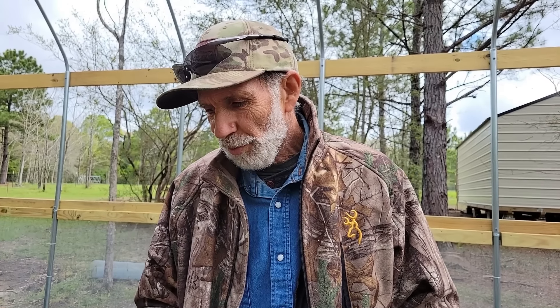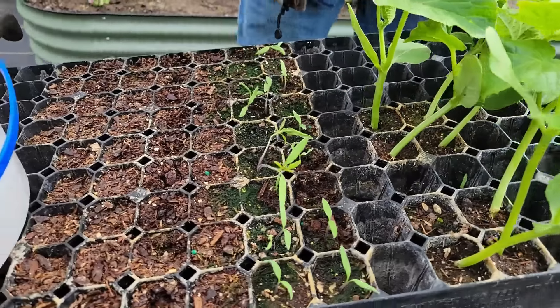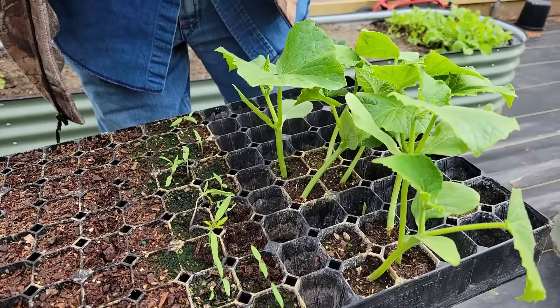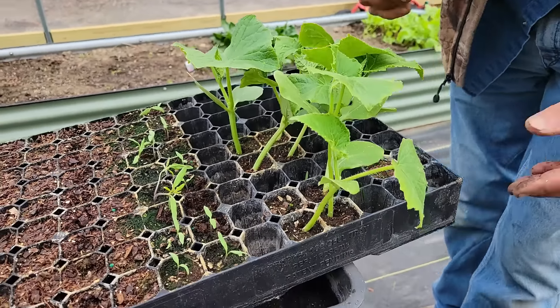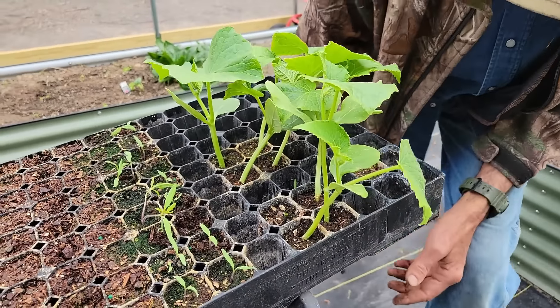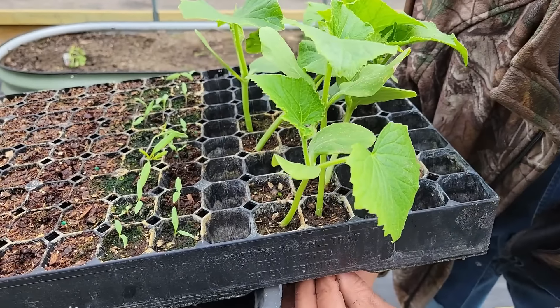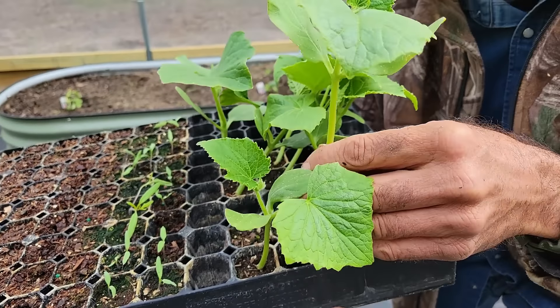Don't throw your seeds away just because they're old. These are 2016s and they still came up, and they've been through that freeze we just had. Now we're going to take these out. I come in from the bottom - there's a hole in the bottom of these plugs and I push them up where I can get a hold of them.